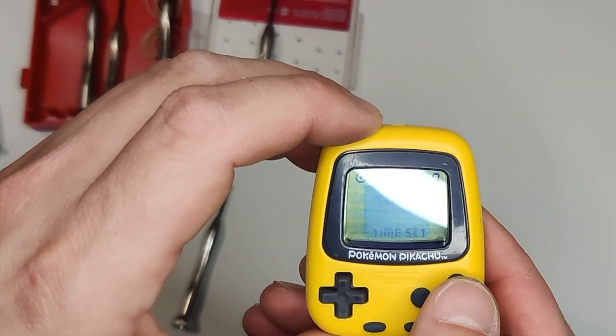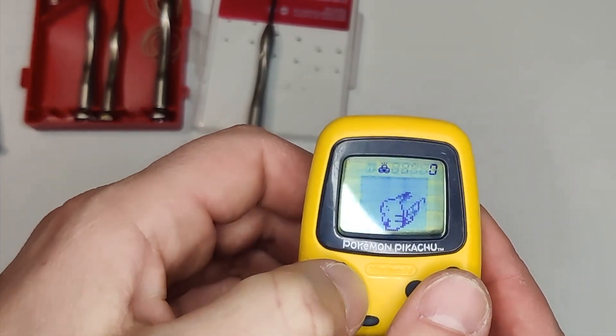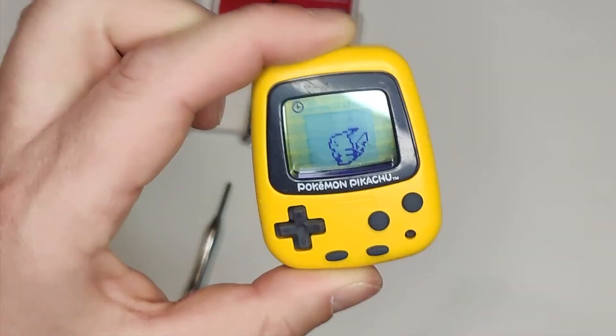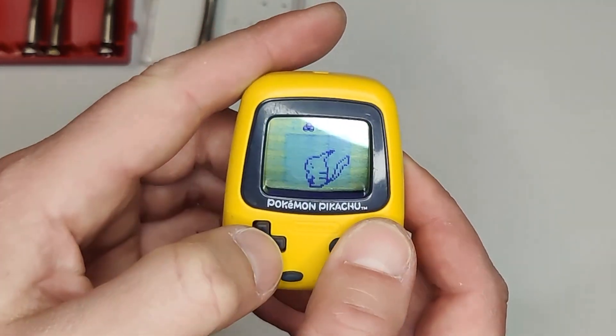Whoa, what a difference cleaning the button pads and contacts makes. It's still an old-school piece of child's tech, so I'm not expecting greatness, but the buttons are much more responsive now that we've cleaned them. The pedometer moves freely and counts my steps as it should, and the speaker is nice and loud. Overall, I'm super happy how this came out, and I'm just gonna keep it as more of a display piece.